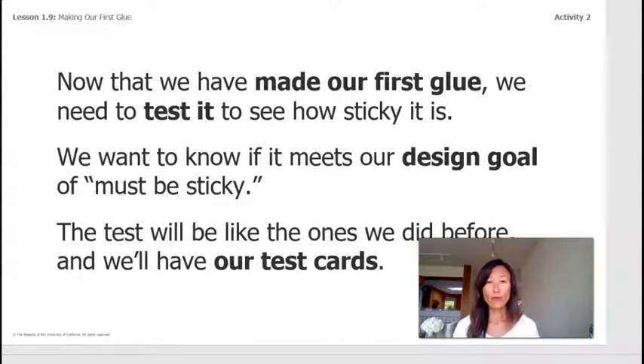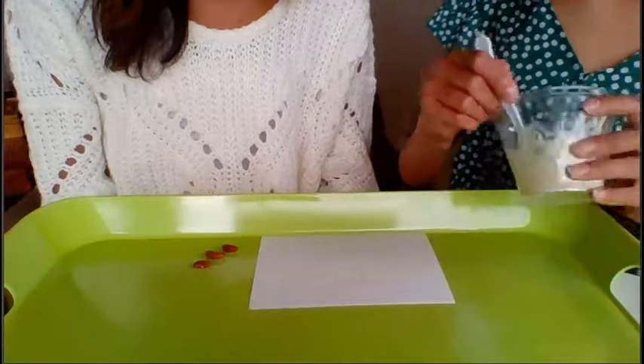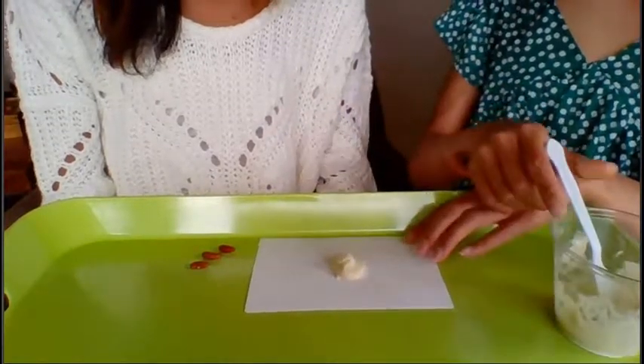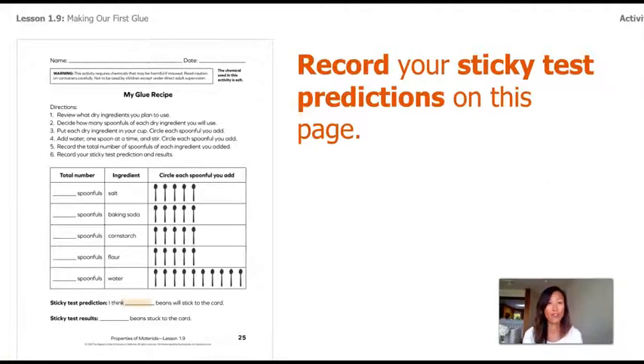The test will be like the ones we did before using our test cards. Clara puts a quarter-size amount of her glue mixture in the center of the test card. We'll test two beans — placing one and then the second one on top of the glue. We record our sticky test predictions: three spoonfuls of flour, one spoonful of salt, one spoonful of baking soda, and four spoonfuls of water. Our prediction: two beans will stick to the card.